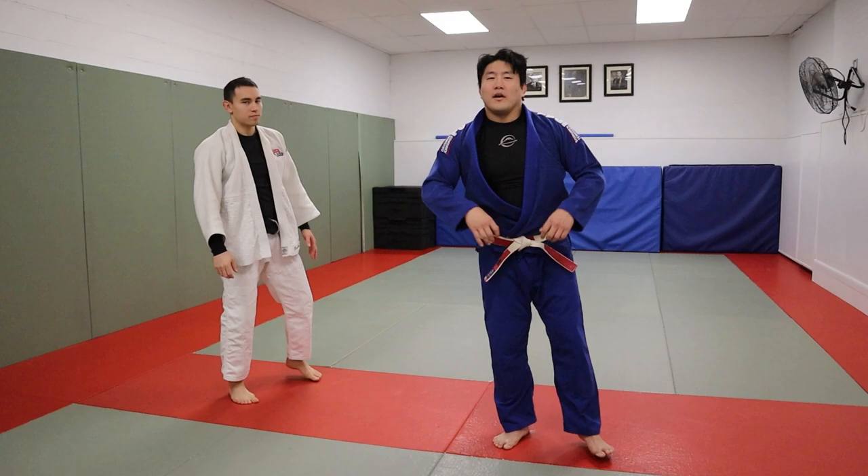There are two ways to do it. ShintaroHigashi.com — I have an Uchi-mata introduction there now. It's very good. Please check it out. Thank you, Yuji.